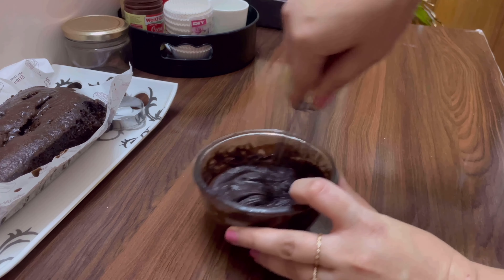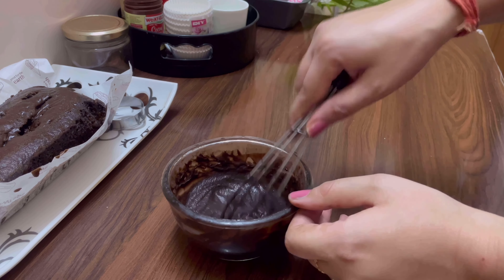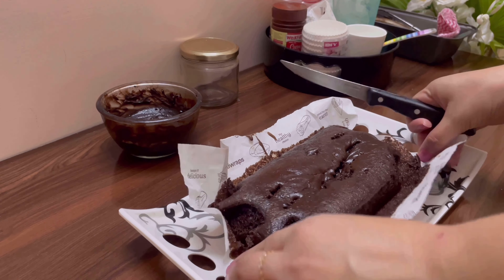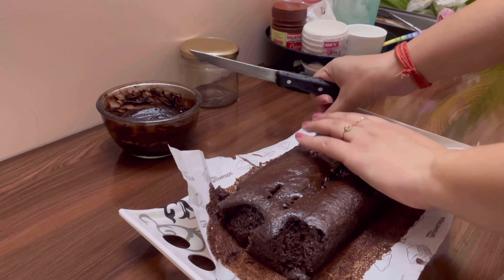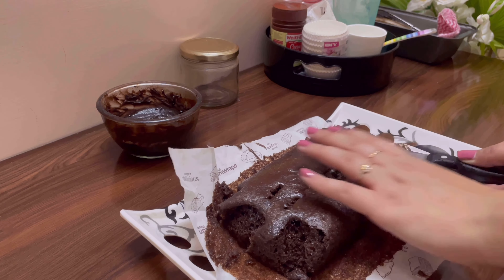Now let's make choco mousse. I froze this ganache made up of half cup of chocolate and half cup of fresh cream overnight in the freezer. Whisk it till it does not flow from the whisk anymore and it's sticky. You can put it on an ice bowl and then whisk it too. After about 15 minutes, we are ready with our choco mousse.